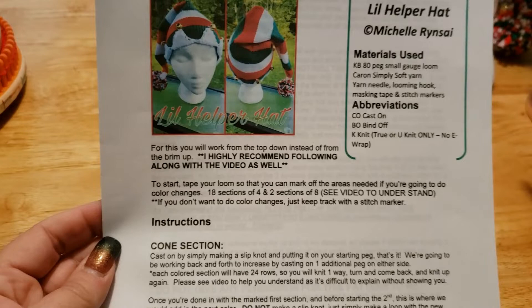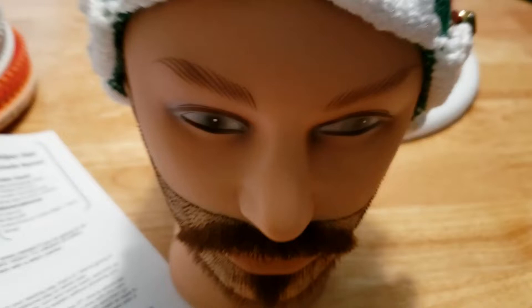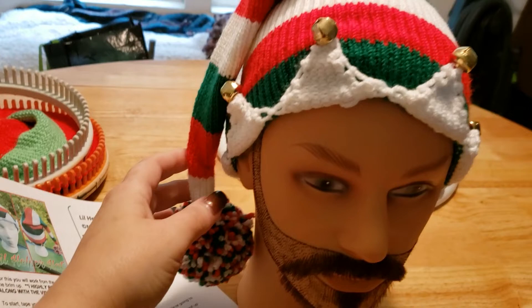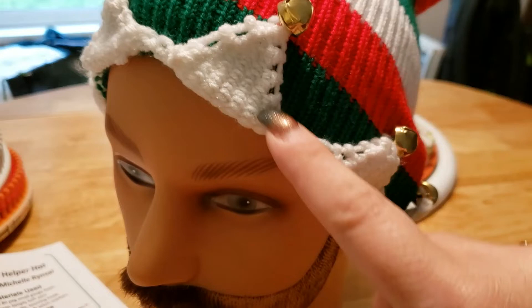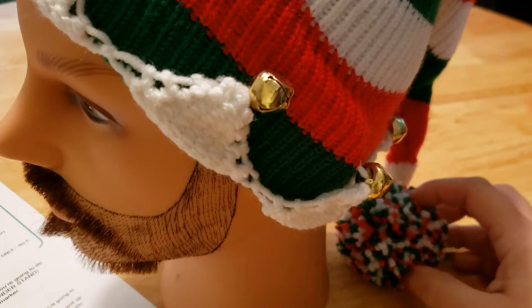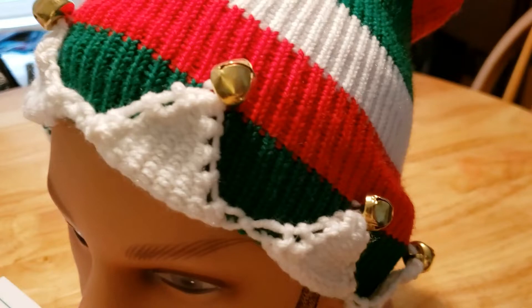Hi everybody, Michelle here. Today I'm going to show everybody how to do the much-anticipated 'say hi to Creepy Carl' - and that's why we call him Creepy Carl - little helper hat. The reason I'm doing this is because one of the biggest questions I've gotten from people over the years is: how can I make an elf hat, how can I do these points? So I made you guys an elf hat complete with bells and the whole nine yards.